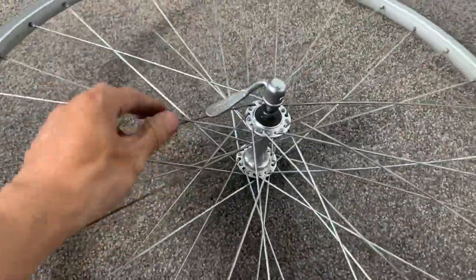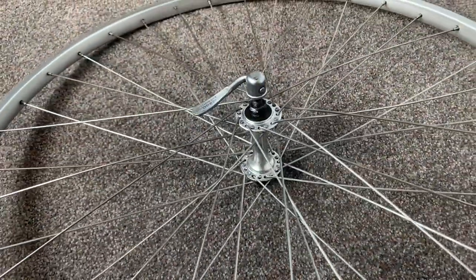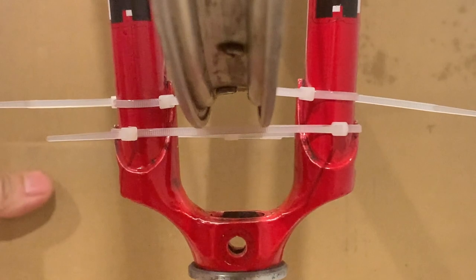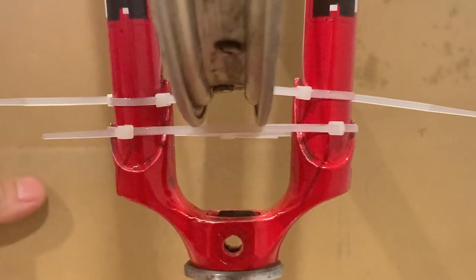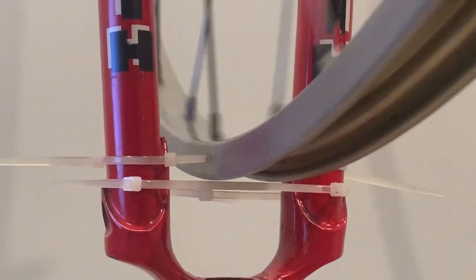You can also seat the spokes — don't forget to press down. After that, true it vertically. You can see there's a little bump there.